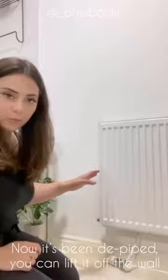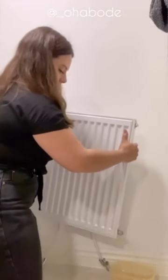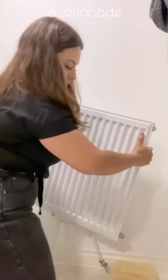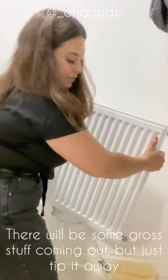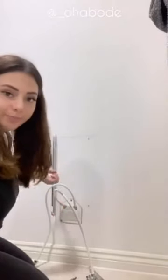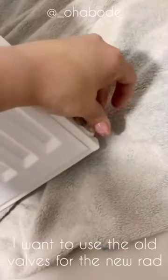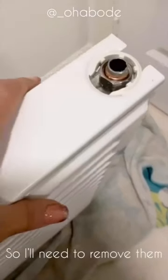Now you can take the radiator off the wall. Most of them just hang on and you need to lift them off. I'm going to lift it and tip it into one of the boxes to catch anything I've missed. Pour the last bit out — there will be some rust or residue in there. Now I just need to take the brackets off and give it a wipe. If you also want to paint your wall, this is how you would take off the radiator to do that. I'm also going to take the valves completely off the old radiator because I need to use them for the new one.